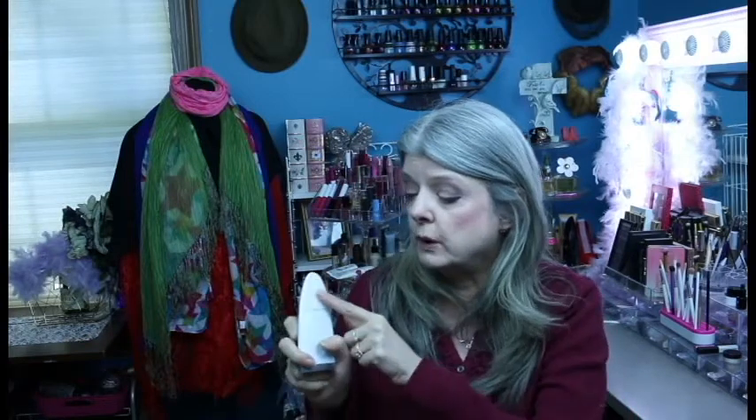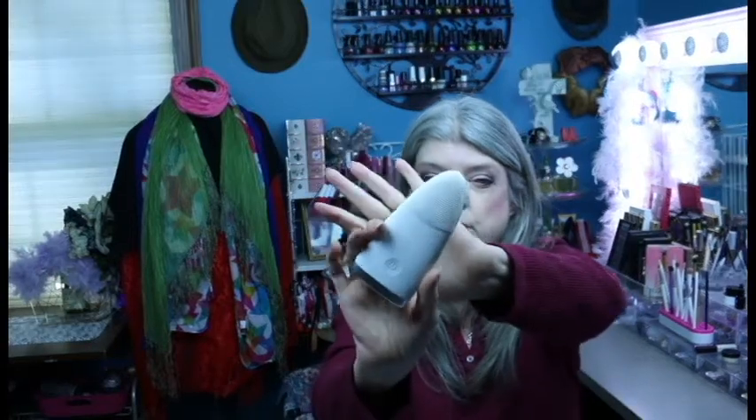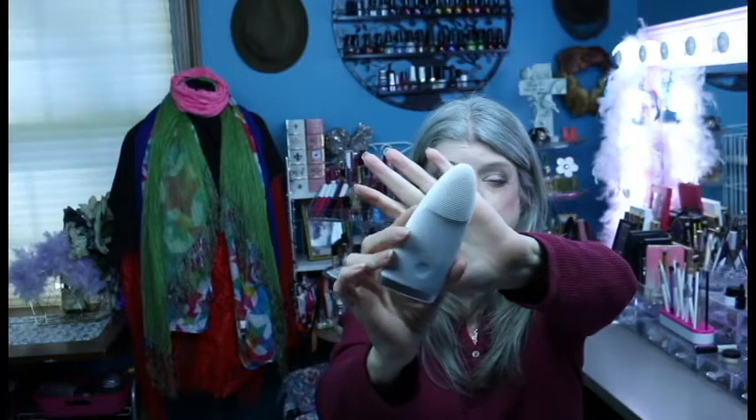The bristles on this are a really, really nice length, so when you're brushing it, it feels really nice on your face. Let me go ahead and turn it on. I don't know if you can hear that or see that, but it is very quiet and it runs off of a watch battery.